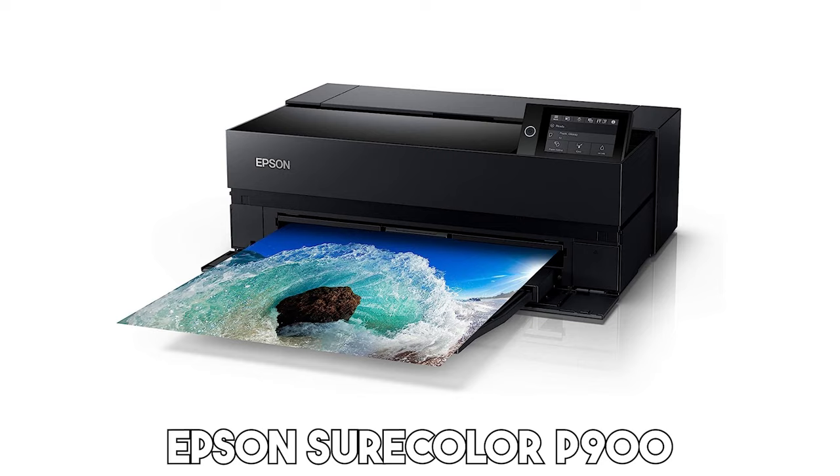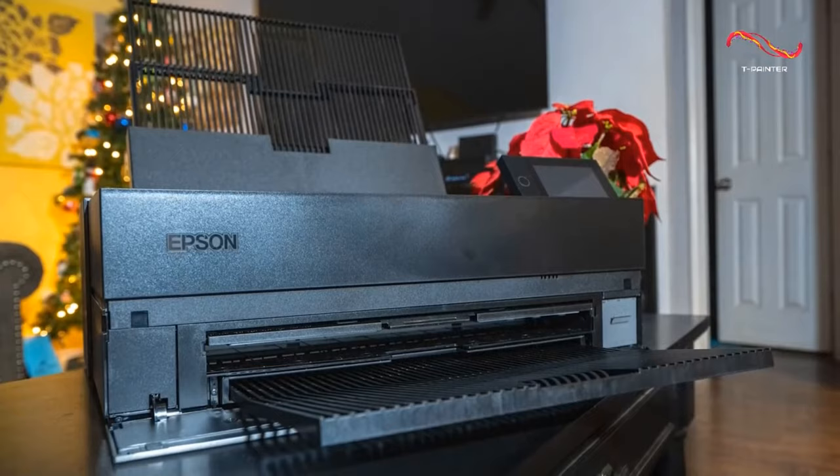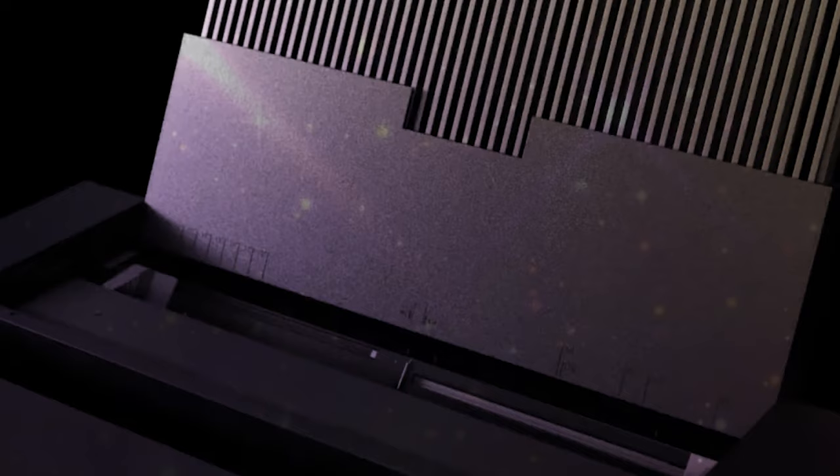Epson's Suricolor P900 is a breakthrough in professional printing technology that brings large-format printing into the convenience of a desktop. This printer is a game-changer for artists, designers, and illustrators, offering the capacity to print on a wide range of media, papers, and cardstock.